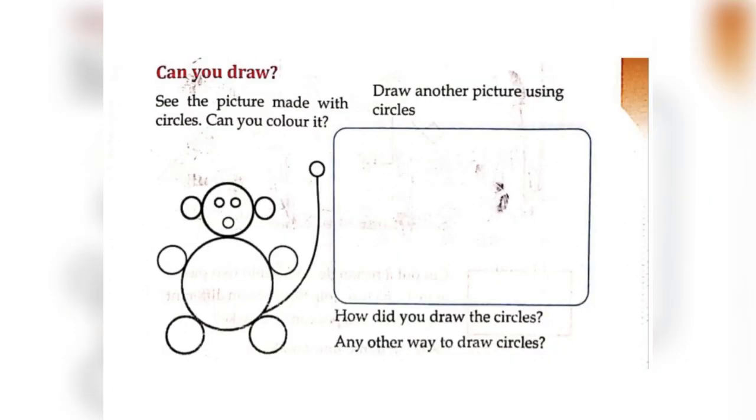Can you draw? See the picture made with circles — you can color this picture using various colors. Try to draw another picture using circles.